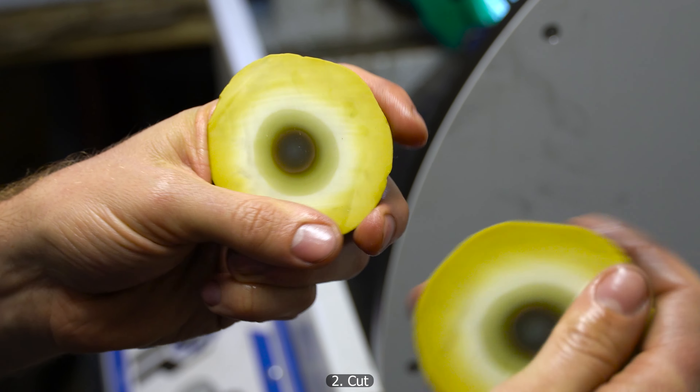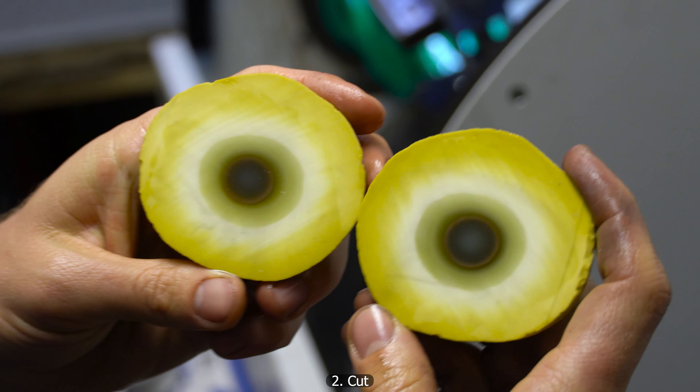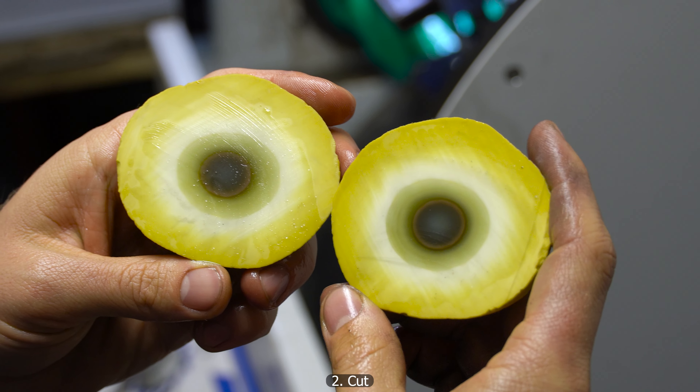Wow, look at this beautiful piece — just a perfect eye in the center of the piece. I really like this specimen.